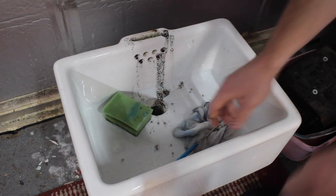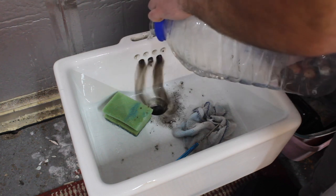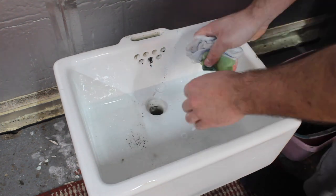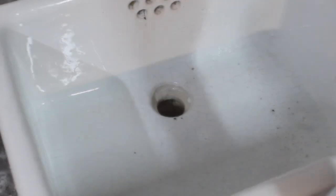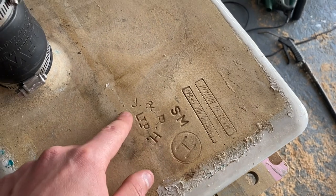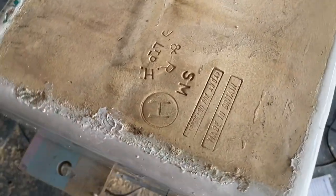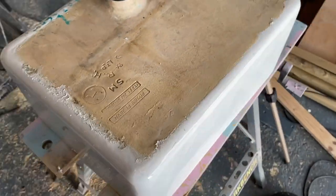Just when it all looks clean, I need to unblock this overflow. On the underside of this sink we've got some markings, which is quite interesting. Jay and our Howie Limited — I've looked this up and it was made in Scotland I believe; they also made bricks. If you know anything else about it please let me know in the comments.